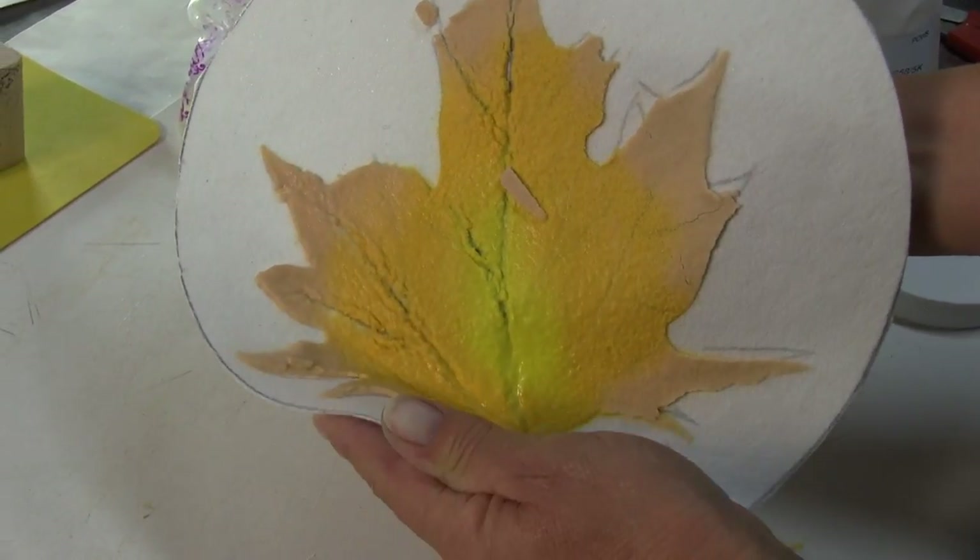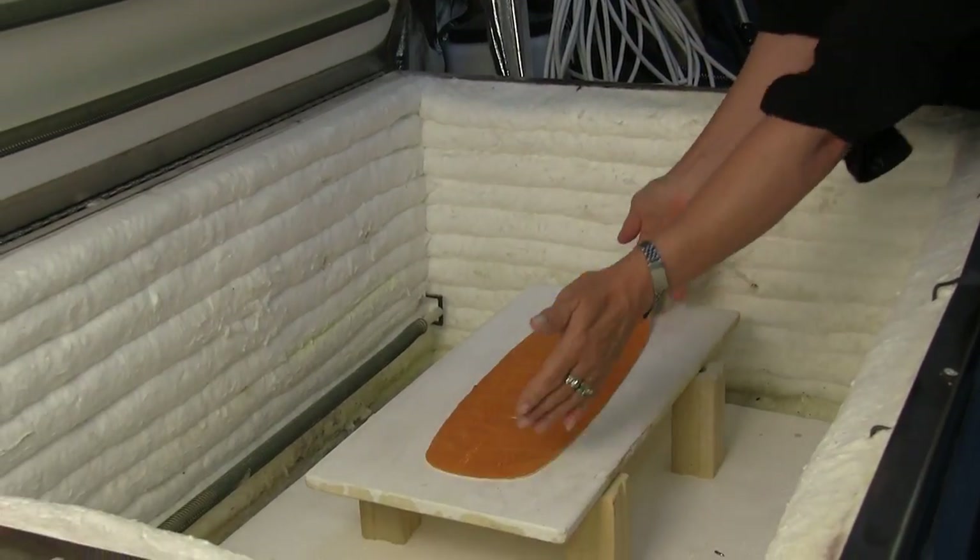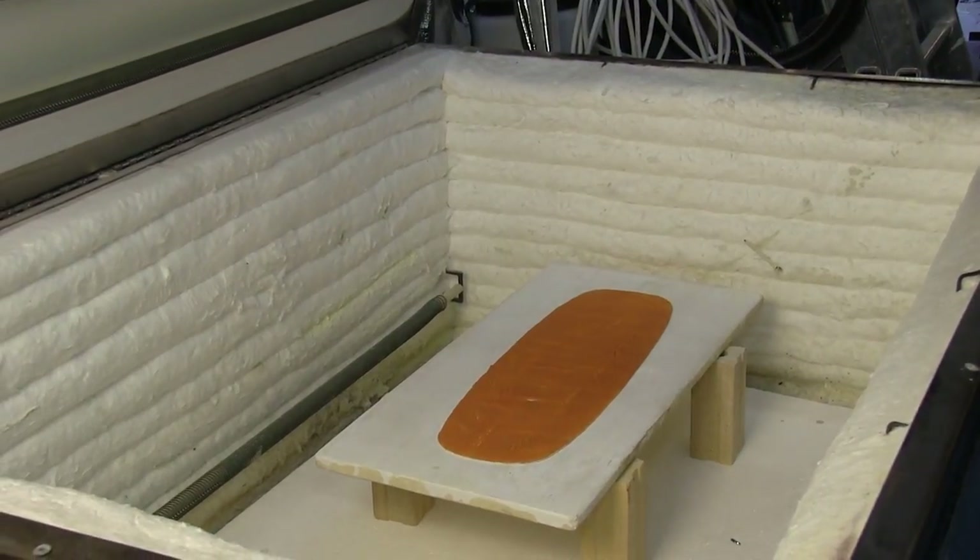When I am satisfied with the look, I place the paper back on the kiln shelf, put it in the kiln, and fire it.